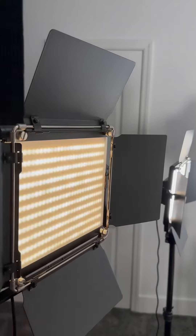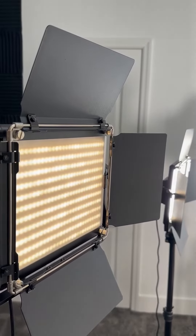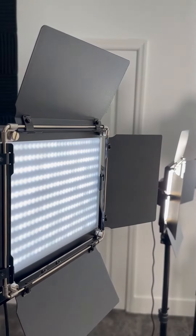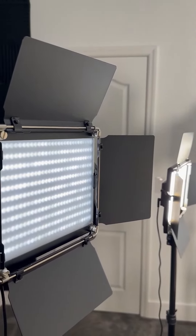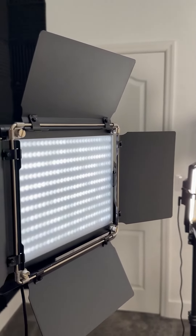Or I can turn them all the way down and turn it off. As you can see, that is a full line of all of your yellow lights. I'll turn that off and you'll see here a full line of all of your white lights. Each line alternates — you have a line of white and then a line of yellow.